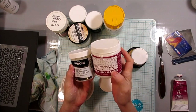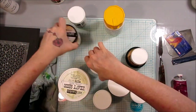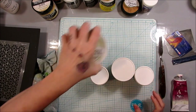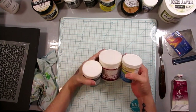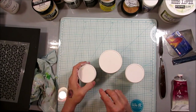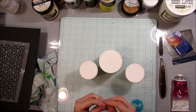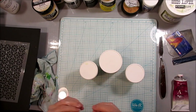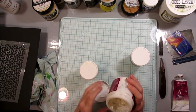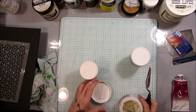They call it mottling paste, embossing paste, texture paste — it's called a lot of things. When it comes to texture paste or mottling paste, they'll call it heavy or light, which just means the density. Some are real thick like spackle or plaster, and others are light and fluffier. This one here would be a light texture paste — it's more like a whipped frosting consistency, though this older one is drying up a bit.